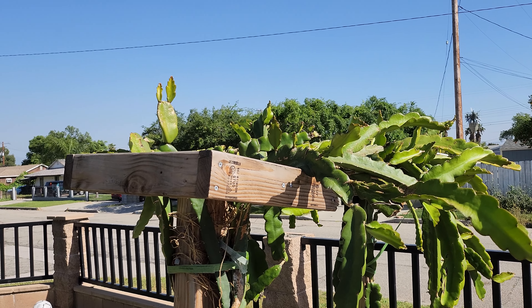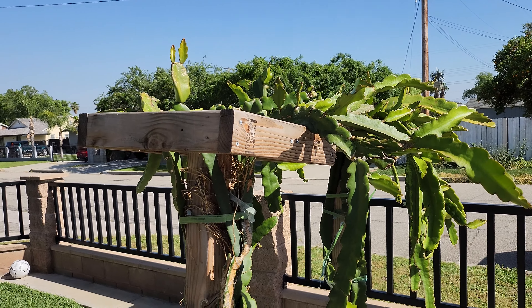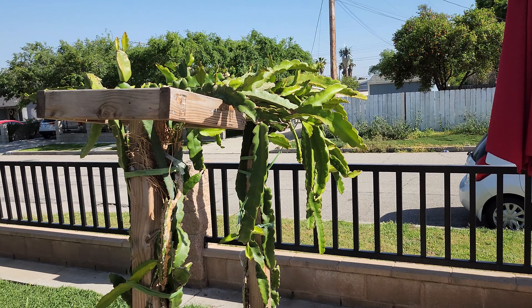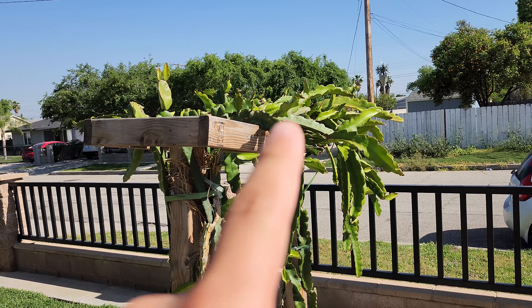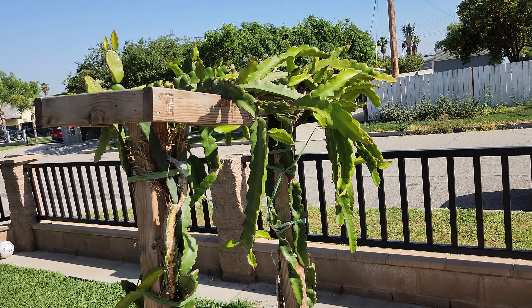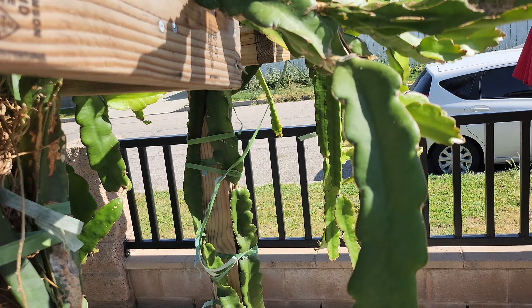Hi everyone. An important thing to know about growing dragon fruit is understanding just exactly how they grow. If you're a novice dragon fruit gardener, or someone who doesn't even know much about dragon fruit, you may see this and be confused and just see a huge mess of vines. Today we're going to take a closer look at that.